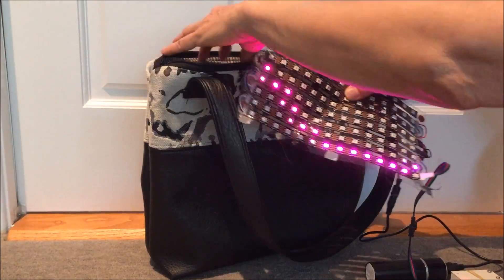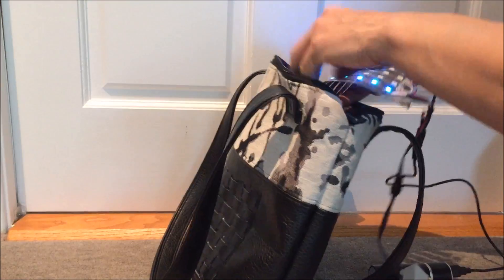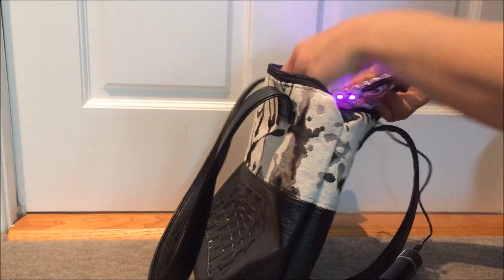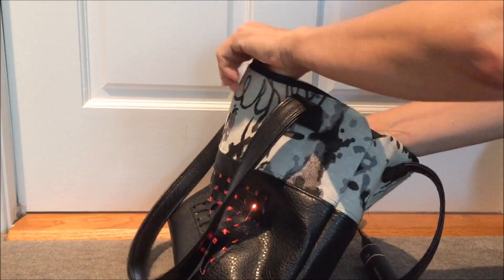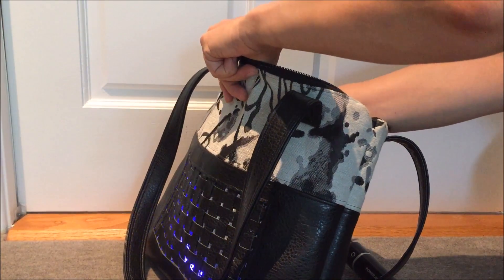Because it's held in place by magnets, it's really easy to put back. You could sew a separate handbag or any kind of garment and reuse the same matrix. To put it back, you just pop it right back in the zipper interior, get the magnets to line up, and snap them back in place.